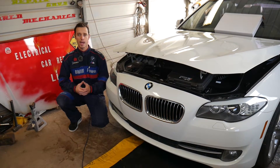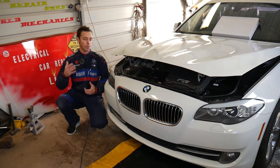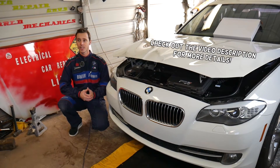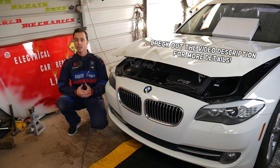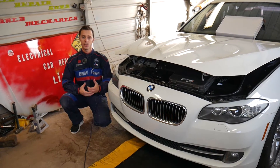Hey guys, welcome back to Electrical Car Repair Life. Thank you for watching and subscribing. In today's video we'll be working on a BMW F10 - this is the 5 Series, from year 2009 to year 2017. We will show you and explain the science of a jumped timing chain and what to expect.